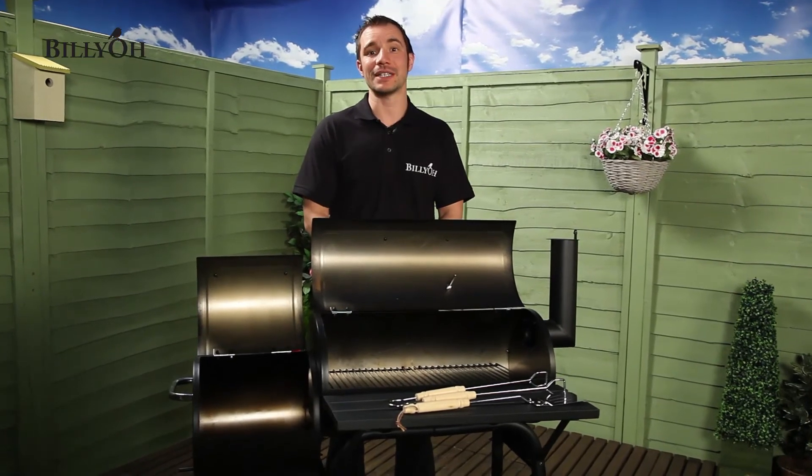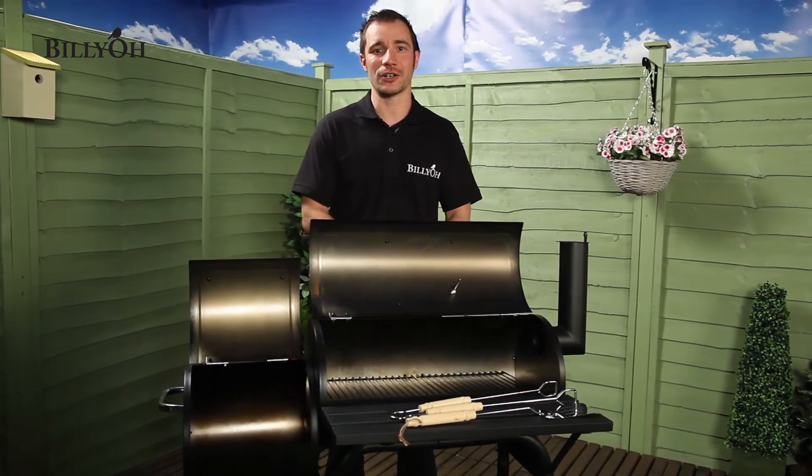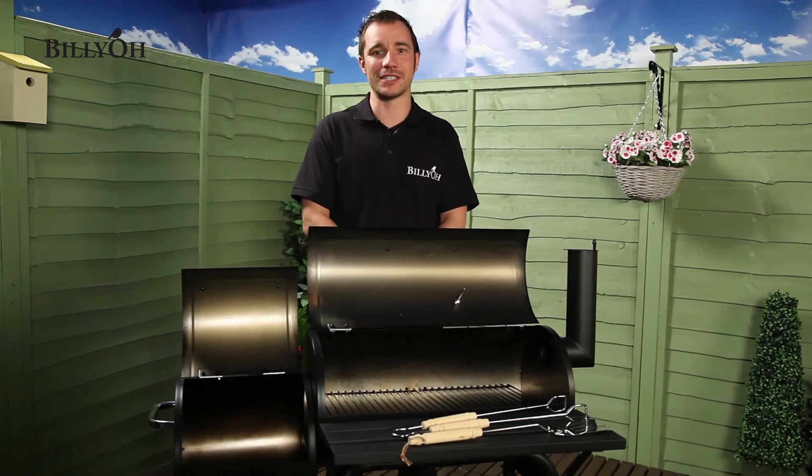Everything you need to assemble the BBQ is in the box, so just add the charcoal and in minutes you will be set up and ready to cook.